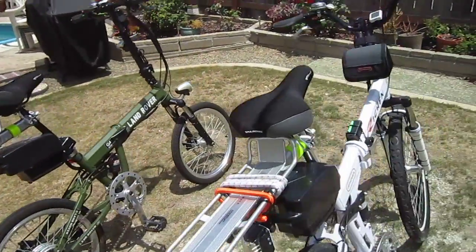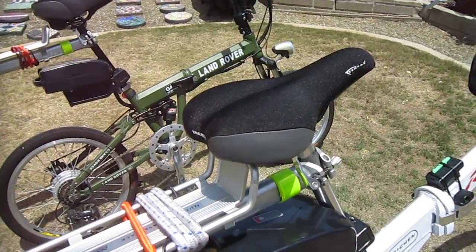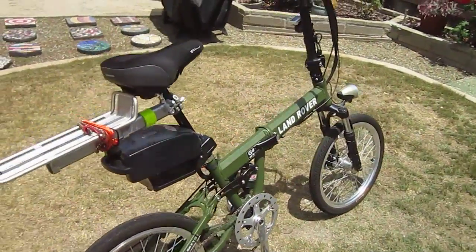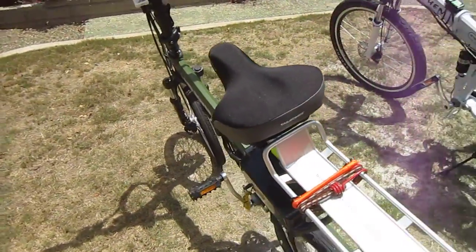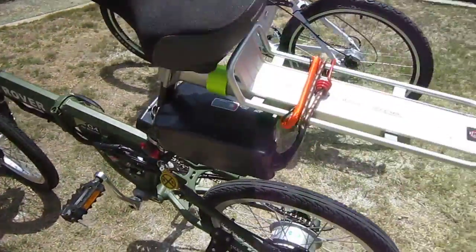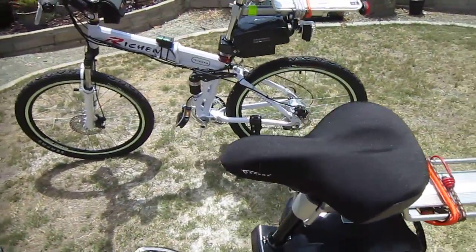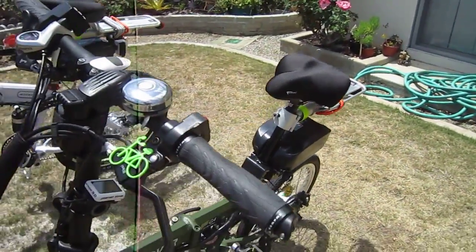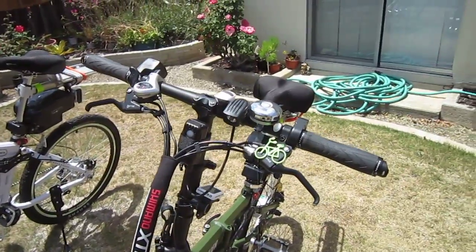Now another thing — these tailbone seats have really been nice. I got one before and took it off before I returned a bike, but now both of these bikes have tailbone seats and we are really happy with the comfort level they offer. This one is the one with the springs, the other one is a solid seat — both have nice covers, great feel, not too soft, not too firm. They really add up to a nice deal.